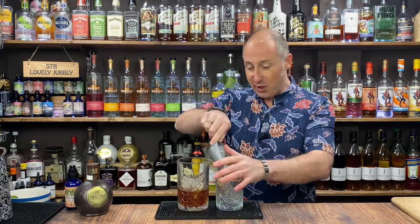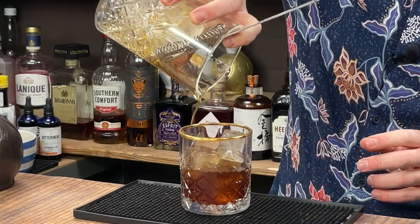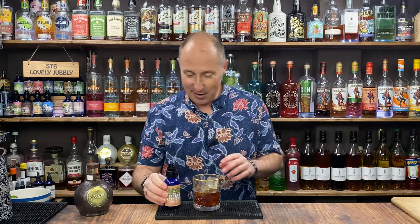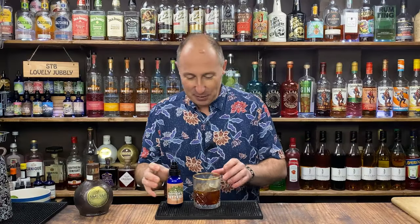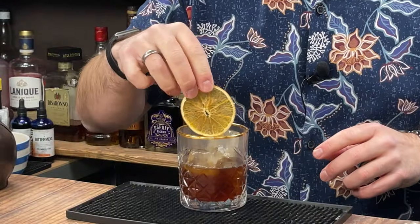I'm going to do this properly - put fresh ice in there. If you've got a big ice cube, that'll do. Now I'm just going to single strain this over the top. Remember, there's no bitters in there at all at the moment. I've got my Miss Betters orange tree bitters here - I love these as spritzes. So I'm going for two spritzes over the top. A lovely bit of orange in there. And there we go - dark chocolate and orange, kind of rum fashioned.